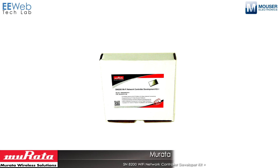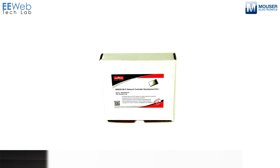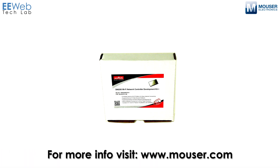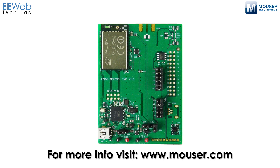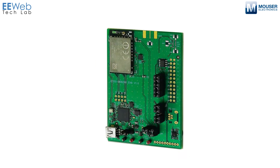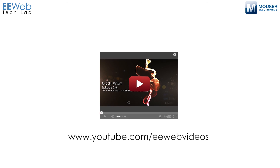So all in all, it's a very capable system. You can see that it was very easy to set up the SN8200 as an access point, connect it to another network, and access all the serial communication and GPIO functionality as well. Very easy to use, very easy to set up, and a very capable overall system.